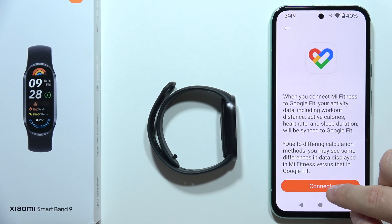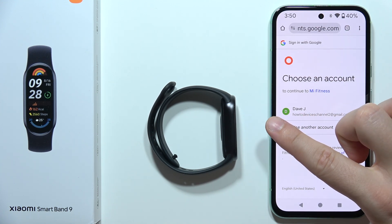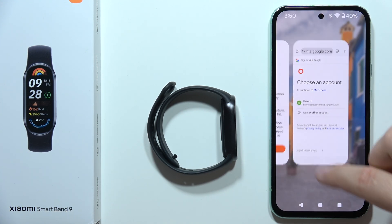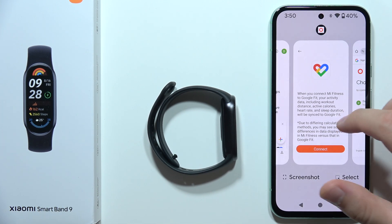Now you will have to click connect. You will be redirected into the browser and all you have to do is just sign in with the same account that you are using on the Google Fit application — this is very important.